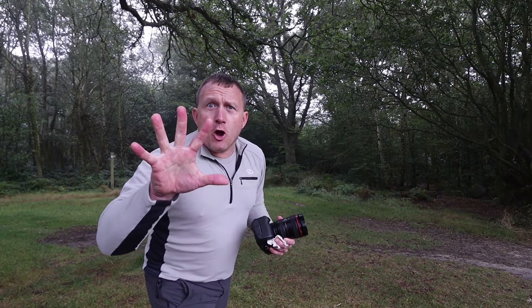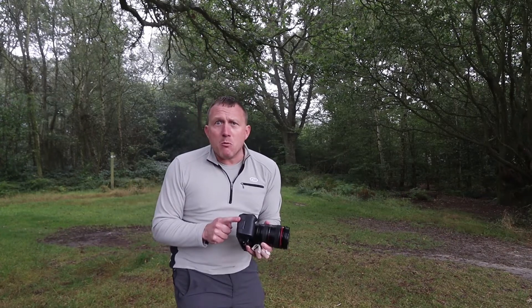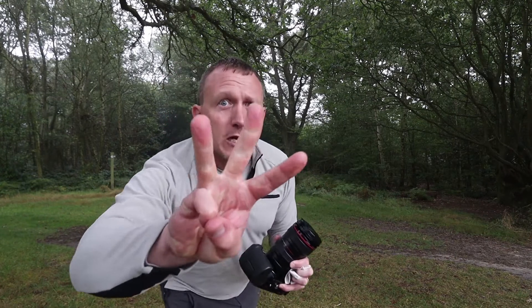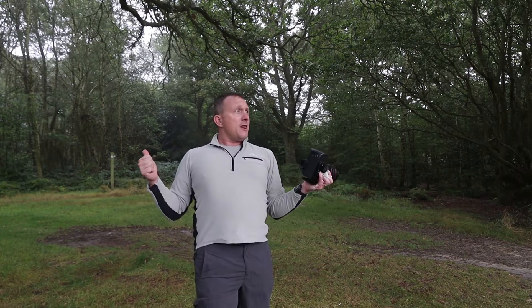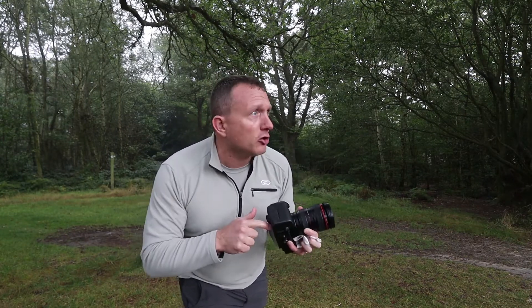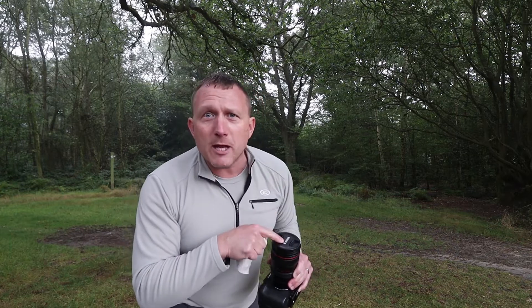So there's my five useless tips for photography plus one extra bonus tip. Tip number one: get yourself a camera. Tip number two: get yourself a battery because it doesn't work without one. Tip number three: get yourself a lens. Tip number four: make sure the lens is compatible with the camera. Tip number five: get yourself a memory card because the camera does not work without one. And the bonus tip: get yourself a lens cloth to wipe the end of the lens.